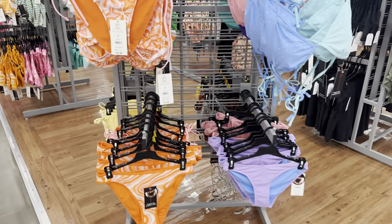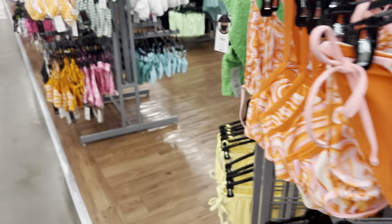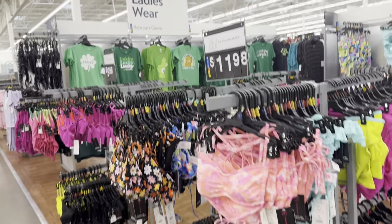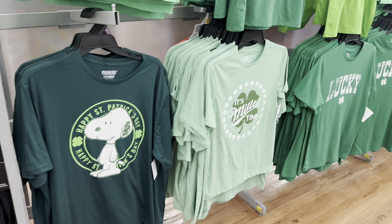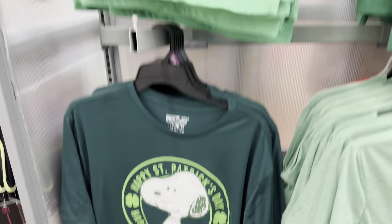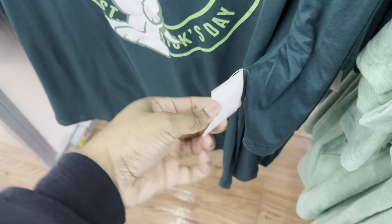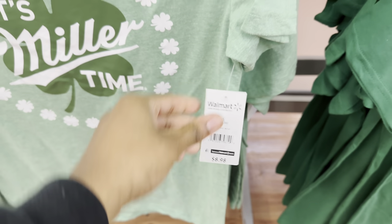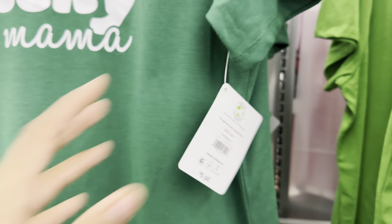Royalties, they already have the swimsuits out. They're $14.98 for the top and $11.98 for the bottoms — they get me together for the spring and summertime. Let's go over here and look at their shirts for St. Patrick's Day. This one says Happy St. Patrick's Day, that one says Lucky — $6.98. It's $8.98 for another one. This one says It's Miller Time for $8.98. This one says Lucky Lucky Lucky Mama for $6.98.